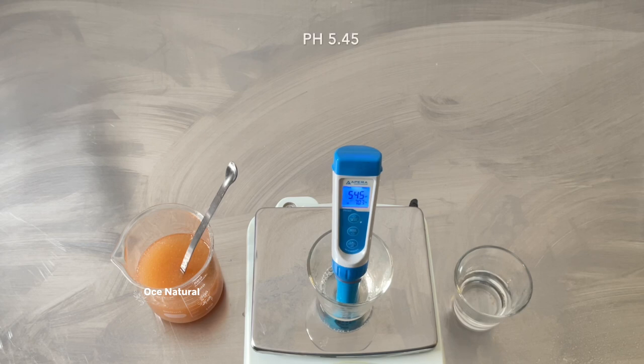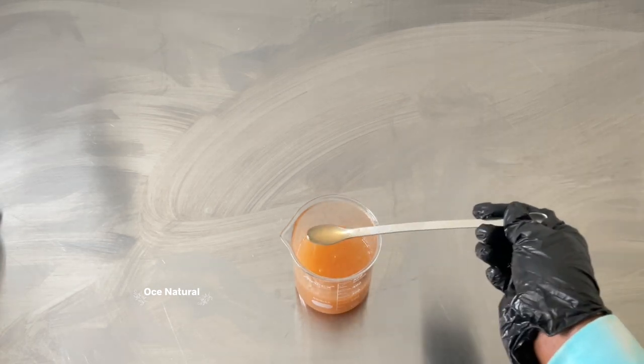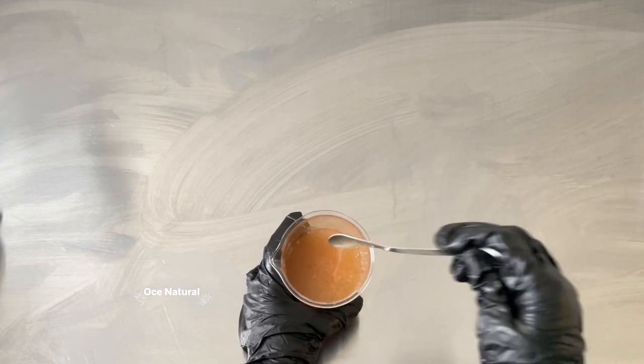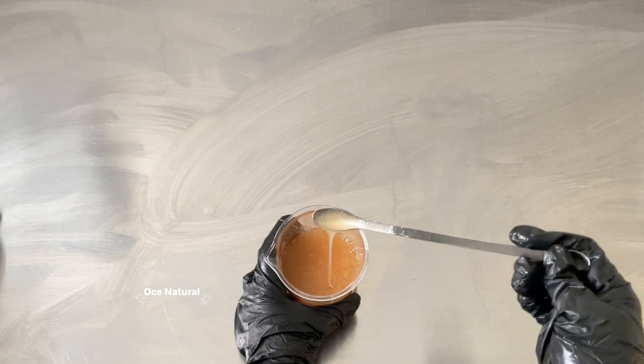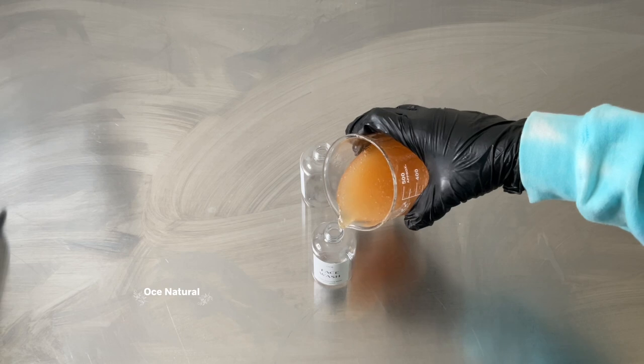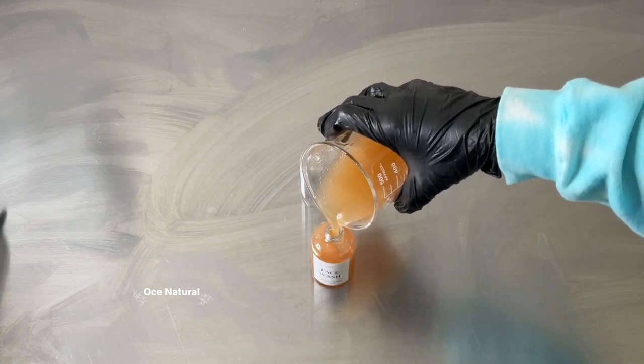The pH the second time around is 5.45, which is within the pH range of our skin, so this is pH balanced. The face wash is pretty much ready. You're welcome to leave it overnight to see how the consistency changes, but this is what the consistency and viscosity look like so far. I'm going to go ahead and package this up — it made 280 grams of product.